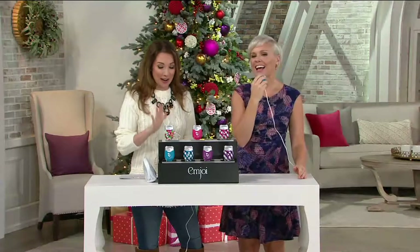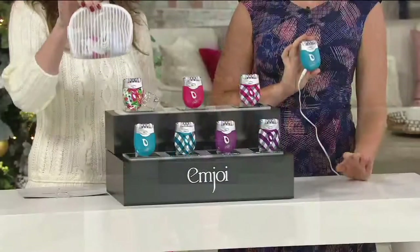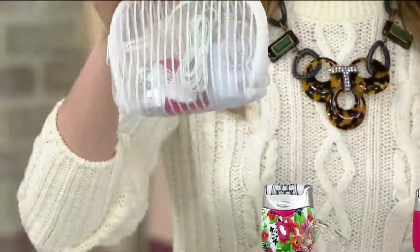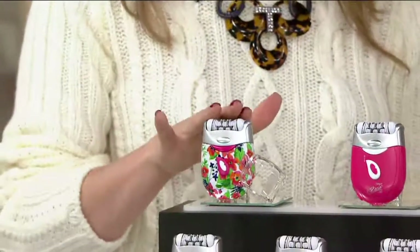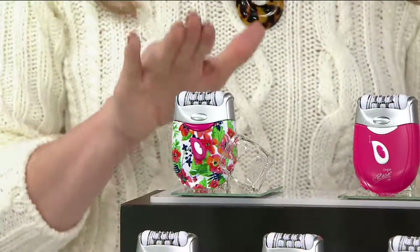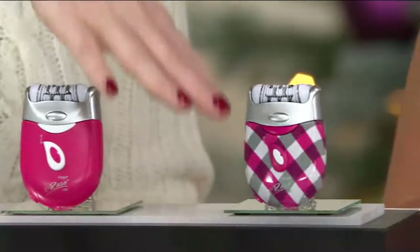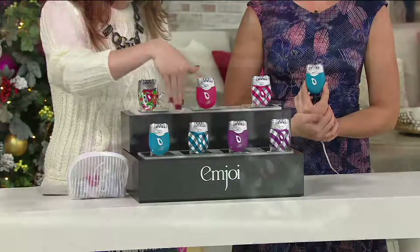Let me remind you of your colors because this is a brand new configuration today. Everything that you need is in this pouch, including the adapter, the sensitive attachment, the epilator, and a cleaning brush. Retail value $79.95 — you get it today for less than $55. All of you seem to be jumping on that sweet little floral. Your colors, all exclusive to QVC: pink, pink gingham, purple gingham, purple, blue gingham, and blue.